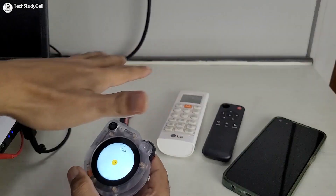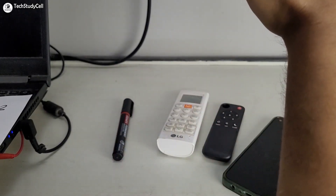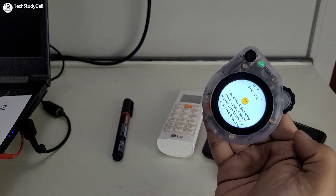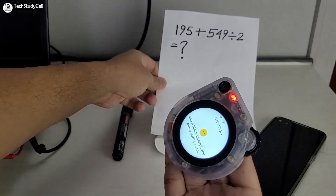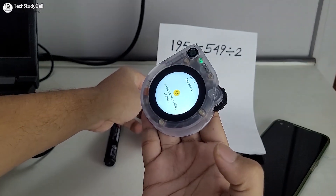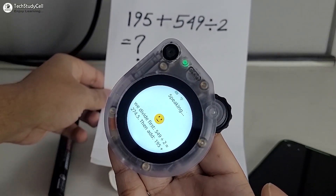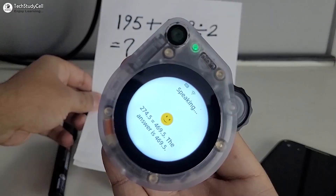Now we will test how it can detect different types of objects. I will tap this button to activate it. What can you see in front of you? Take a picture and describe. The device responds: I see a black Samsung marker pen, a white remote with buttons, a smaller black remote, and a black smartphone with a dark screen. Then: take a picture and solve a math problem. The math problem is 195 + 549 divided by 2. Following order of operations, we divide first: 549 divided by 2 equals 274.5, then add 195 plus 274.5 equals 469.5. The answer is 469.5.